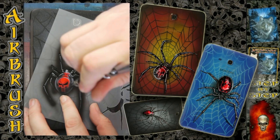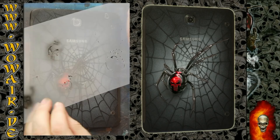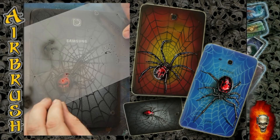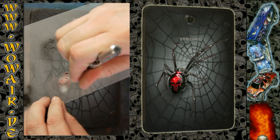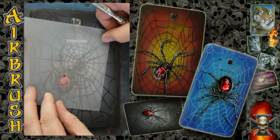I use the cover stencil to lay some shadows in the spider, and this is the highlight white for the skull. Then I'm using the highlight for the complete spider.